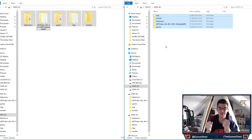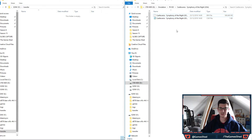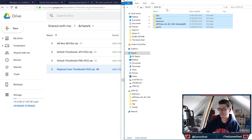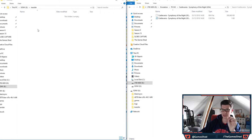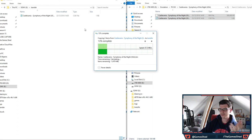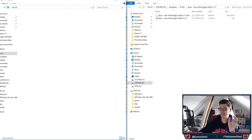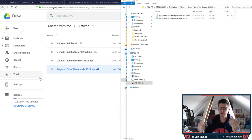Once everything is copied across onto the USB 3 stick, we've done BleemSync, we've done the covers. Now open up the USB 3 stick, go to the transfer folder, and copy your game files across. I'm copying Castlevania — and you can tell it's USB 3 because it's super quick. I'll add a couple of games to show you how it works without wasting too much time.